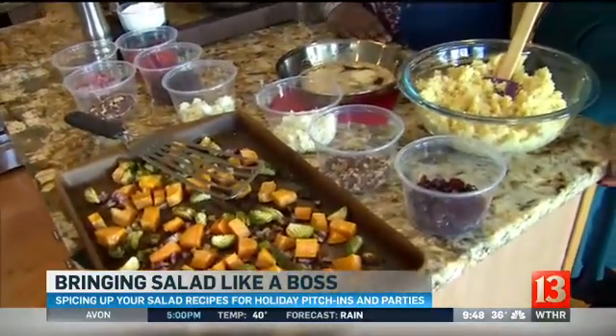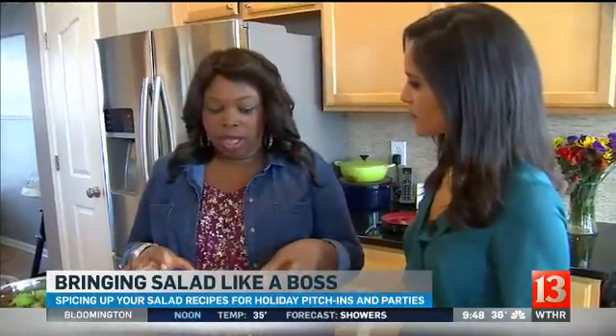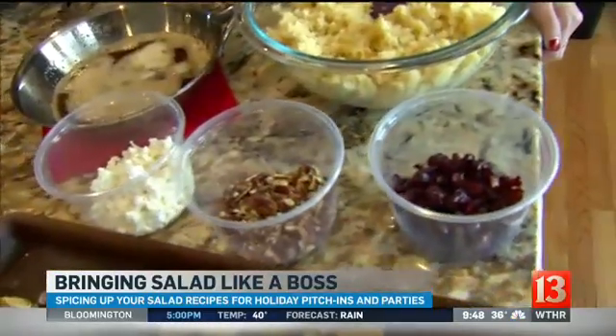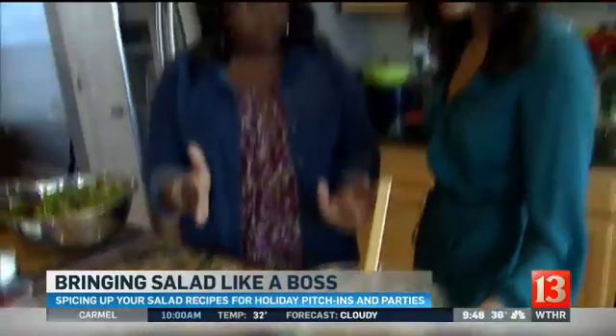A little untraditional — when you sign up to say "I'll bring the salad," bring a salad like a boss. These pack a punch — super flavorful salads, something different. We're taking advantage of fall and winter ingredients like sweet potatoes, Brussels sprouts, and dried cranberries. Those are things you see this time of year, so why not throw them in a salad?